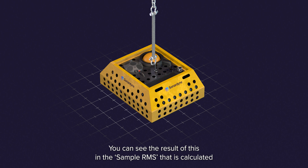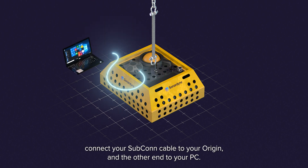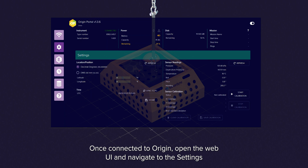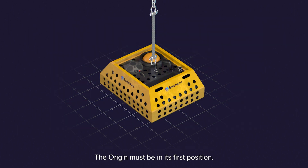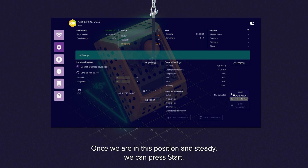You can see the result of this in the sample RMS that is calculated once the calibration is finished. Once your frame is ready, connect your subcon cable to your Origin and the other end to your PC. Details of how to do this are in the Origin 600 manual. Once connected to Origin, open the web UI and navigate to the settings page. In the bottom right hand corner, you'll see the calibration area. The Origin must be in its first position, tilted so that the side which is forward is up in the air. Once we are in this position and steady, we can press start.